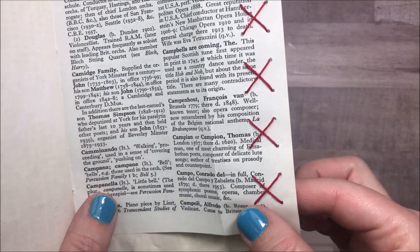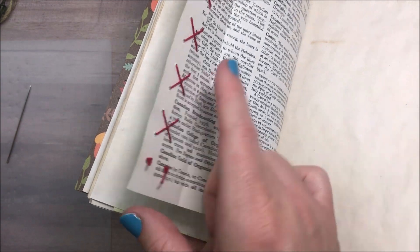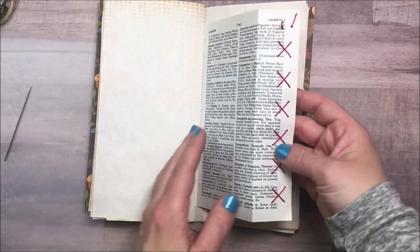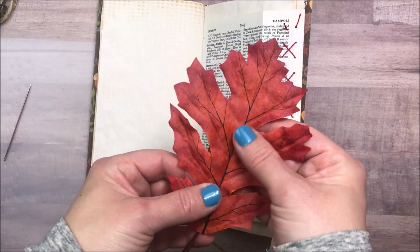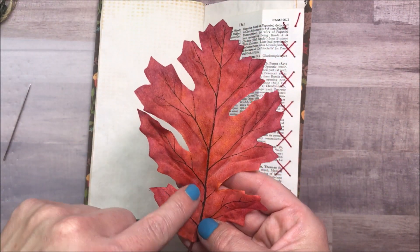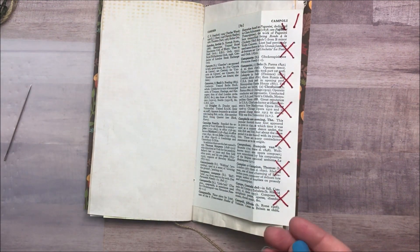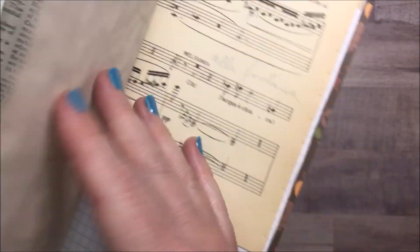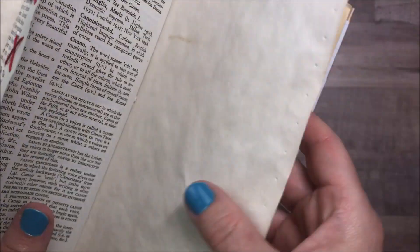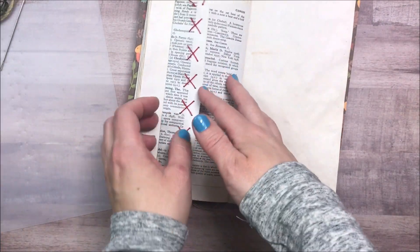It doesn't matter if you're using two pieces of thread or one, because here you would just come across and go back up the other direction. This is something you could add to anything — an envelope, a tag. If you have this collection, I was thinking it would be a lot of fun to add some stitching to this leaf, which I might do later. I used that thinner craft mat and it left an impression — it might have actually poked a few holes on my other book page — so make sure you're using something thicker than I did.